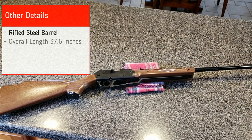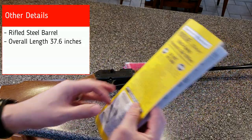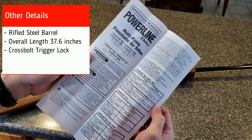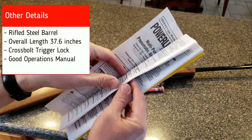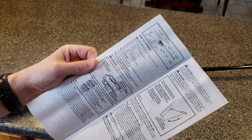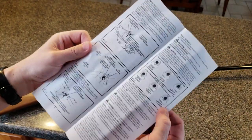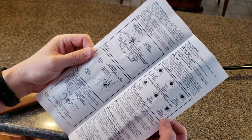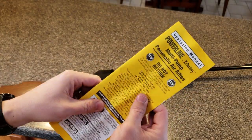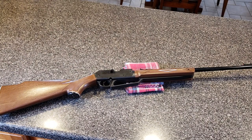Daisy does a good job with education — they give you a solid operations manual. It's not hugely thick because it's printed in three languages, but take the time to read it. They've got good information to help you successfully use this rifle — how to load it, how to maintain it, and how to sight it in.